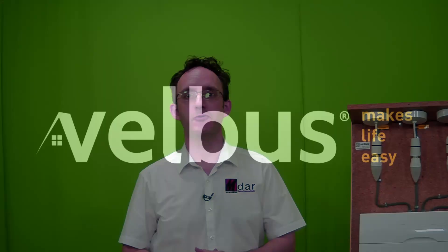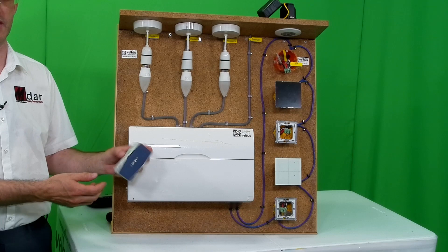Hello and welcome to another video in our Velvus series. This time we're going to be looking at mains dimming using the single channel Velvus 400 watt leading edge dimmer. If you want to skip ahead, don't forget — as always — there are links in the description below.